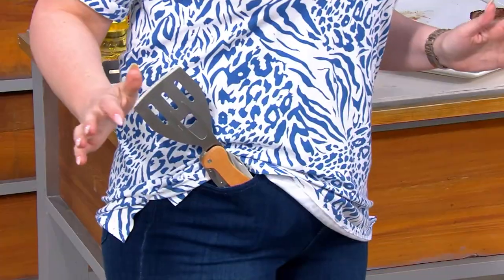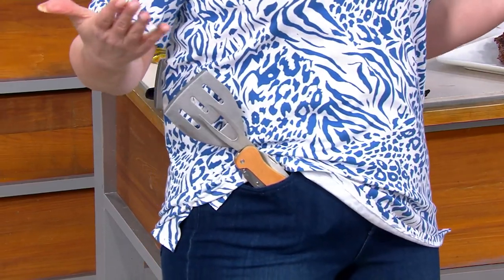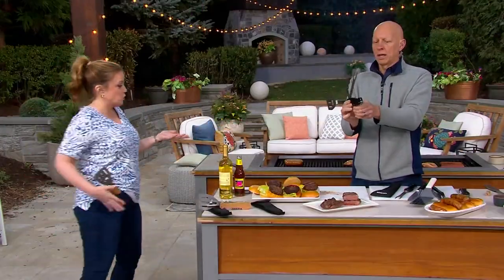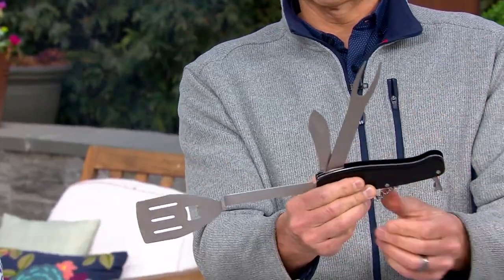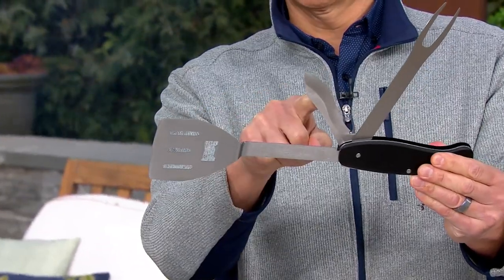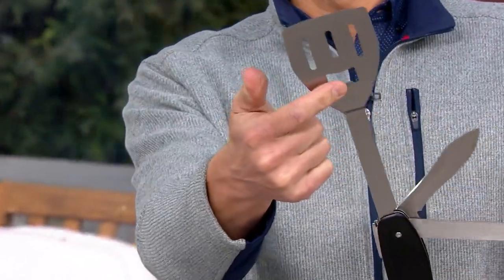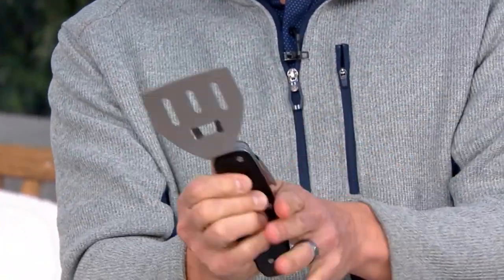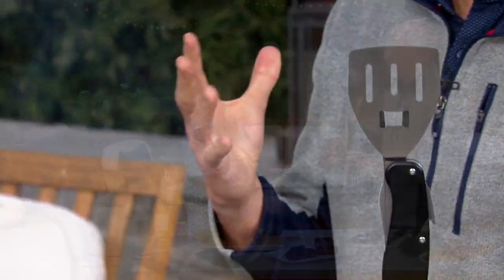I just jammed this in my pocket. All of my barbecue tools right there in my pocket. When your hands are full — you've got the burgers and the dogs and you're trying to get out to the grill — you can carry all your barbecue tools in your apron pocket or your pants pocket. They all detach, so you can see: a spatula, a knife, a fork, a wine opener, and a bottle opener — all in one compact design that nests perfectly into the little pouch.